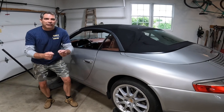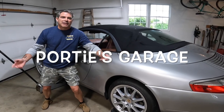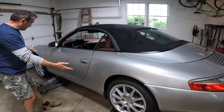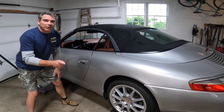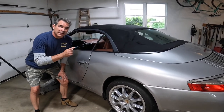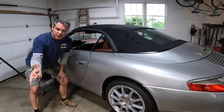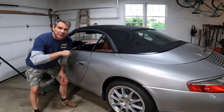Hey guys, welcome back to the channel. This here's Portie's Garage. On today's episode, you'll notice we have the 911. It's on jack stands and it's level. We're going to do the Tiptronic oil change. Let's go check out the tools and the parts we're going to need.